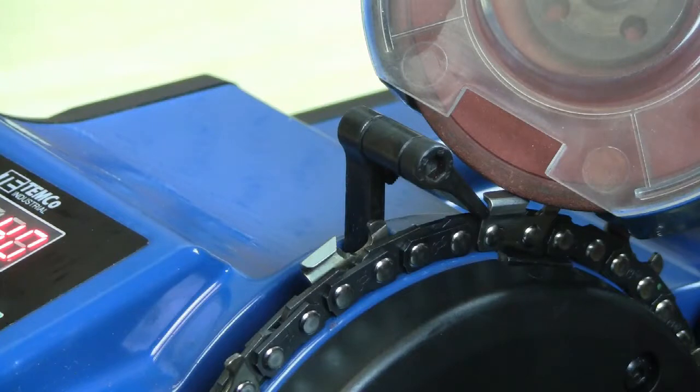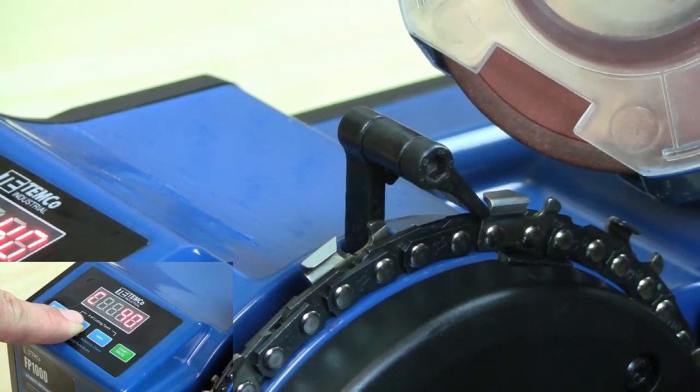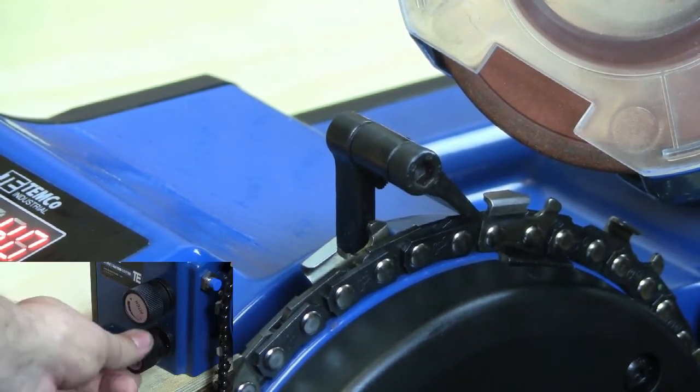You can see here that the cutter has advanced too far forward under the grinding wheel. To remedy this, press and hold the plus key to raise the grinding wheel back up, and then, using the length adjustment knob, turn it toward the minus direction to retract the advance arm.